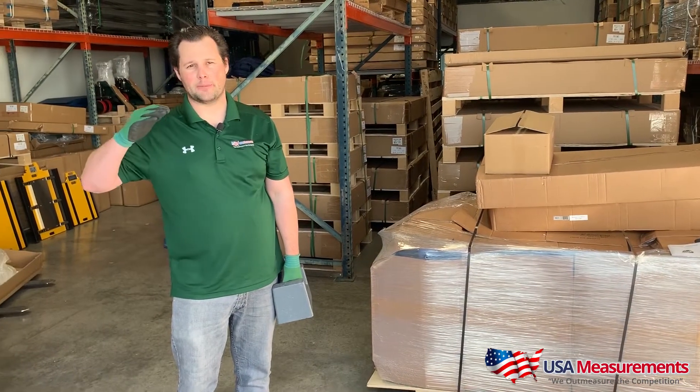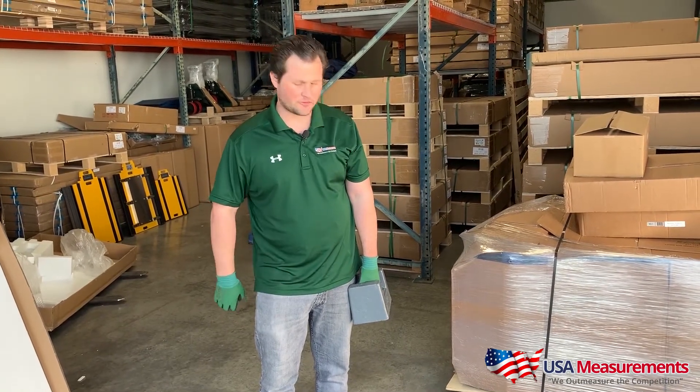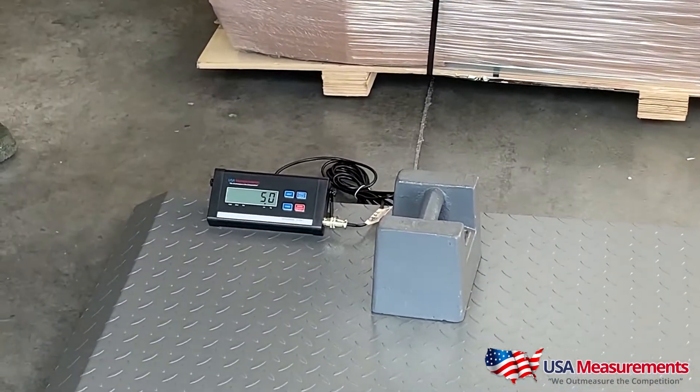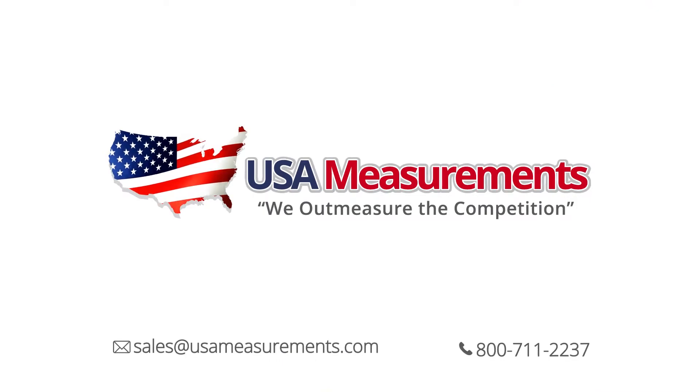As you've seen, there's really not much to setting this scale up — right out of the box, it's plug and weigh, it comes calibrated. So we're just going to take our 50-pound weight and show you a quick demo. 50 pounds — and you guys are good to go. It's the US LS 5930 2,000-pound scale, comes plug and weigh to your door. Thank you for watching, follow us on Instagram, Facebook, and YouTube. We'll see you next time.